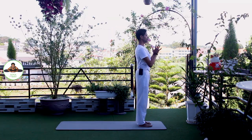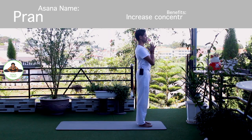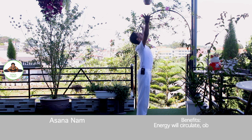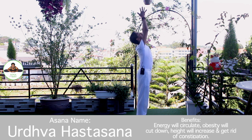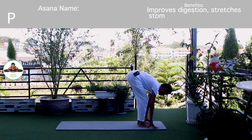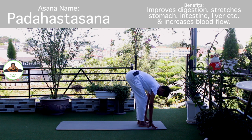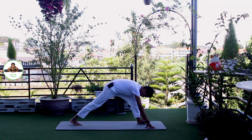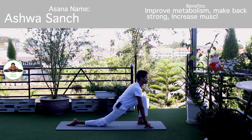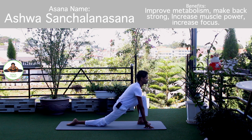Palm together. Om Mitraaya Namaha. Inhale, bring your arms up. Om Ravaye Namaha. Exhale, bend forward. Bend your knee if you need to. Om Bhaskaraya Namaha. Inhale, right leg back. Knee down. Toes down. Push your hip down. Head forward. Om Bhaskaraya Namaha.